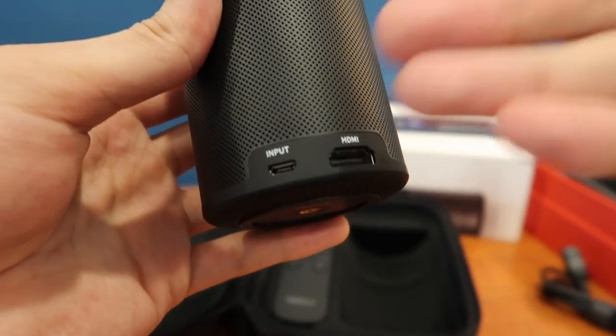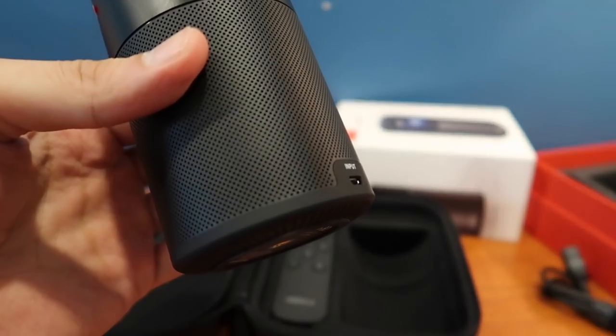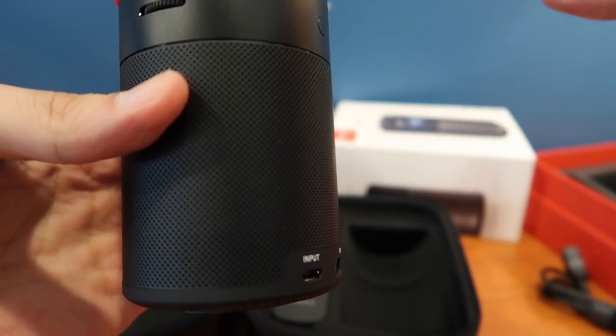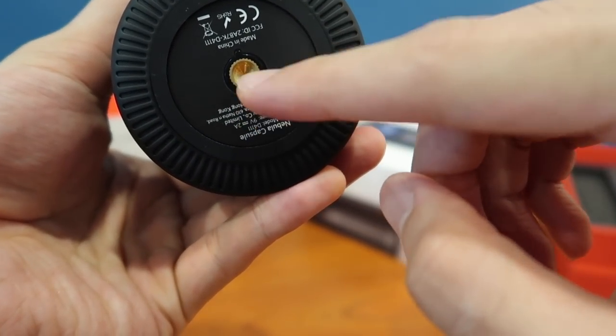Although there's a built-in battery, if you're using the USB input for your media you're relying on the power bank's battery inside. With that being said, this is running Android 7.1. So if I'm not mistaken there are some casting applications or technology that the capsule can make use of. And there's a mount, so you can put it on a tripod.